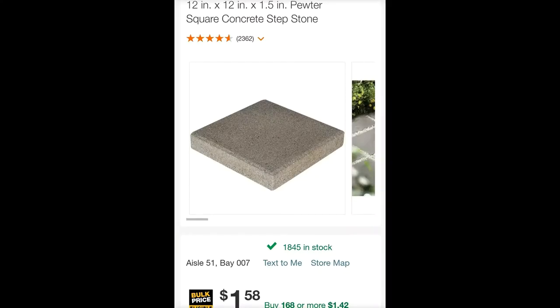My favorite paver to use is a 12 by 12 inch by 2 inch thick paver. Six months ago it was 2 inches thick, but it looks like they've now dropped the size to 1 and a half inches but kept the price the same. The food industry's been giving customers less product for the same price for years, so I guess it's time the big box stores get involved with that. Anyway, in my video I'm installing 2 inch thick pavers.